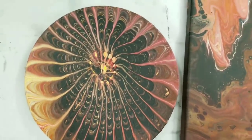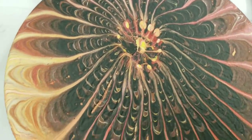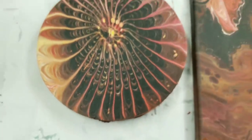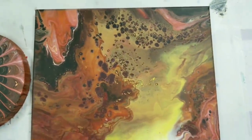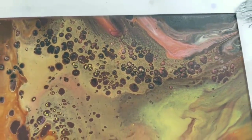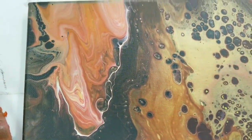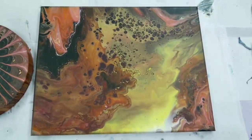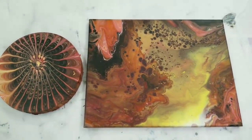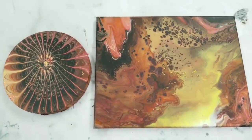I realized I never did a close-up, so let me show you how these dried. Here is the wooden round that I did the strainer on — it's very rough, I should have probably sanded it first, but it came out really cool. And then this is the canvas painting, which I'm totally in love with right now. It has these dark purple cells pop up through here, I love the colors and the layout, and this white line that goes through there. Neither of these are varnished yet so they're a little matte, but I will seal them and the colors will pop again. Don't forget to subscribe and I'll see you next time!